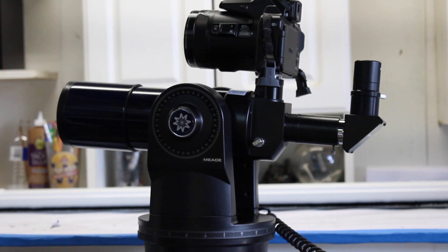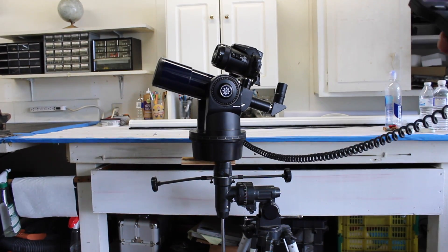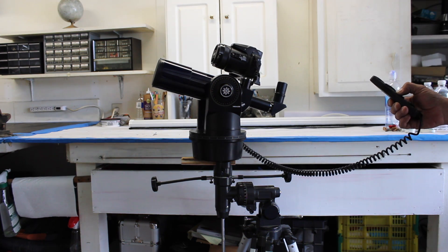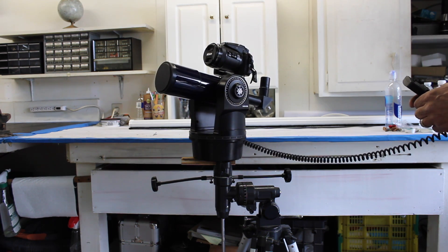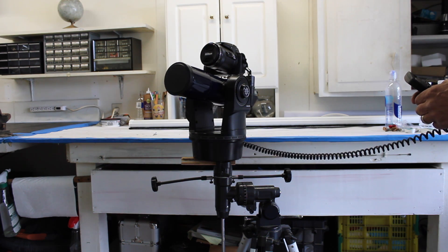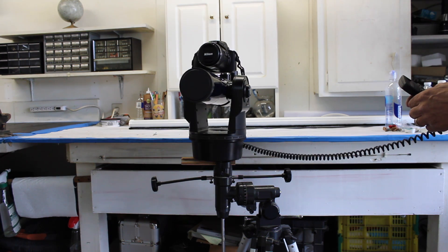This is a Meade telescope with an auto tracker, and that's a P900 on top. I can zoom around the solar system or down the street. It would be nice at the beach, good for tracking planes, whatever you want to do. It's all remote control. Very nice.